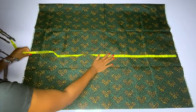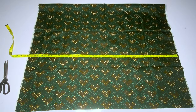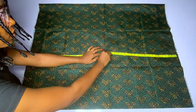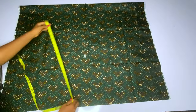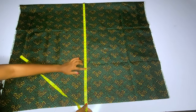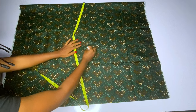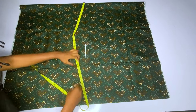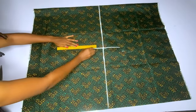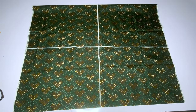The first thing is to find the midpoint of this Ankara fabric. I have folded the two yards — the full vertical length is 45 inches, so the midpoint will be 22.5. I marked my 22.5, then horizontally I find the midpoint as well. I have 34 inches here, and the midpoint of 34 is 17. So I mark my 17, and that is the midpoint where the two lines intercept.